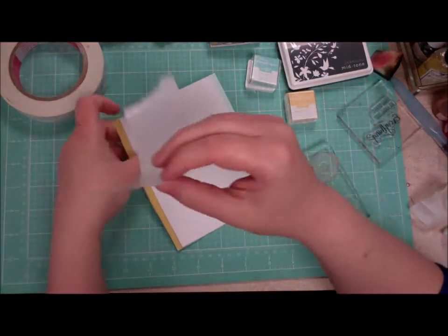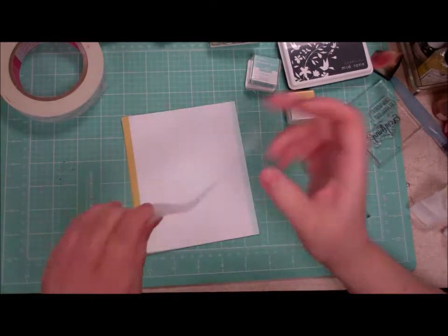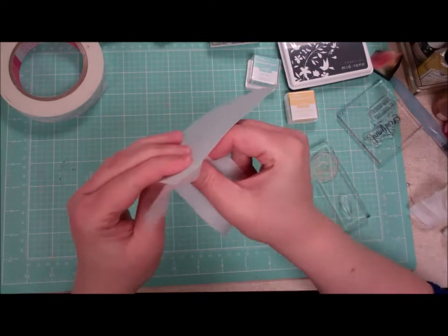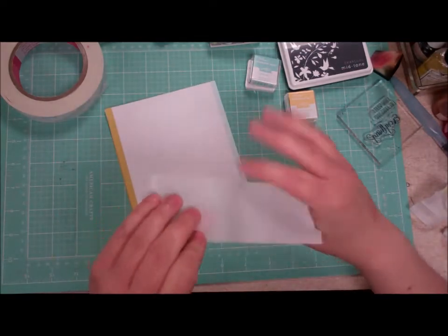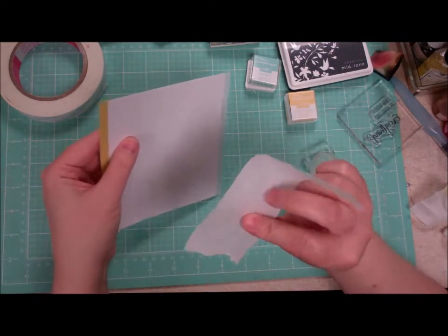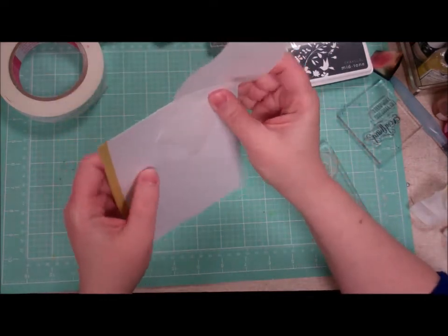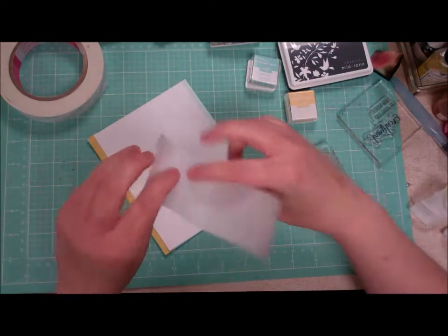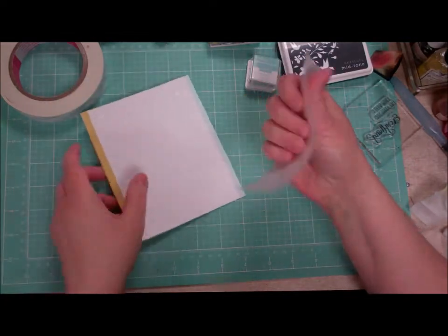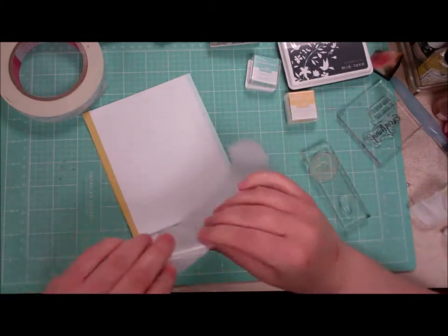I'm going to apply the glue dots randomly to the card. I got one on my thumb — didn't want to be foiled! Just gonna stick it on there like so, in a random pattern. The hardest part is finding where the dot is. These are super sticky and that's why our foil is going to stick really well to these little dots.